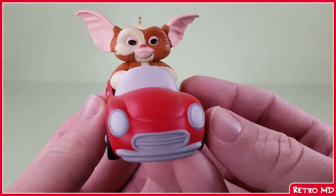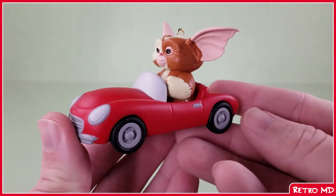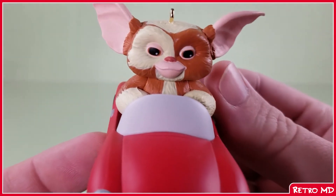And here we have the ornament of Gizmo driving a toy convertible. My first reaction to the ornament is I do like it — it's nicely sculpted throughout and the paintwork seems clean. My biggest gripe with it though is the color of the convertible is not movie accurate. In the film it is pink, not red.